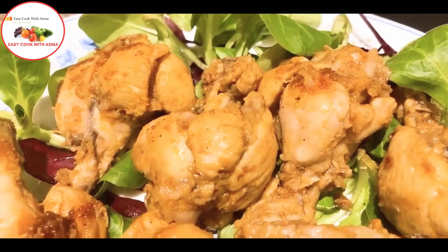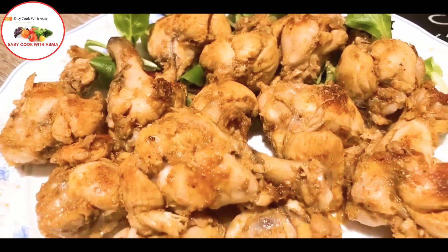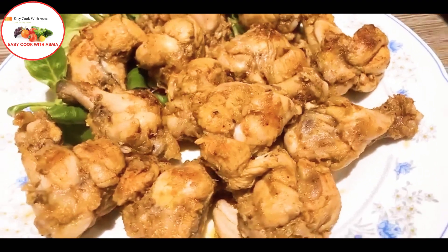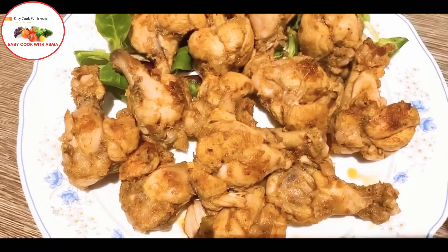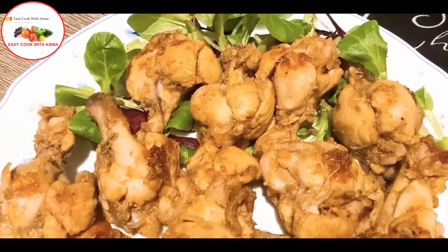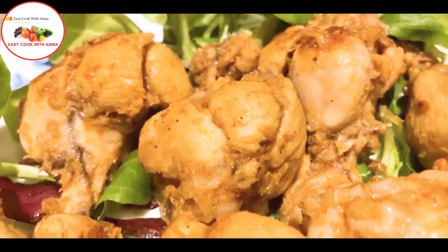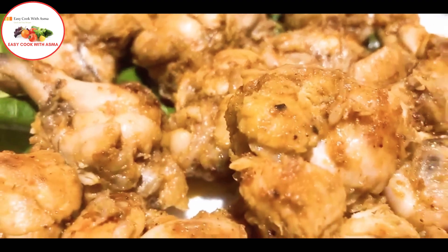I'll see you next time. I hope you will enjoy this recipe.